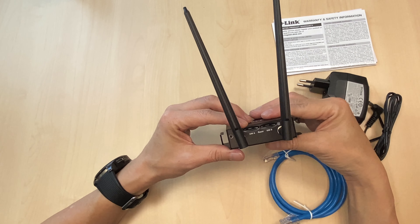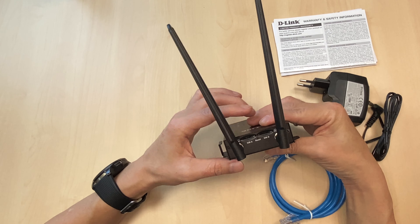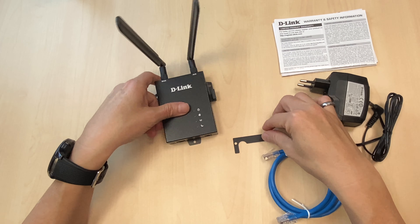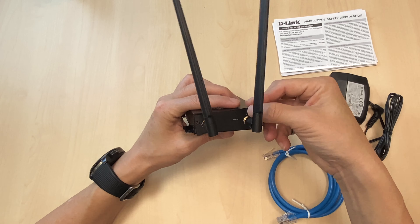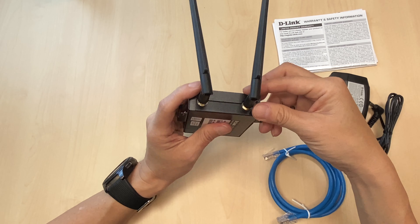As you can see, there are two micro SIM card slots, allowing you to plug in two SIM cards for failover purposes. Once you put in the SIM cards, you can screw on the cover to prevent other people from taking them out.